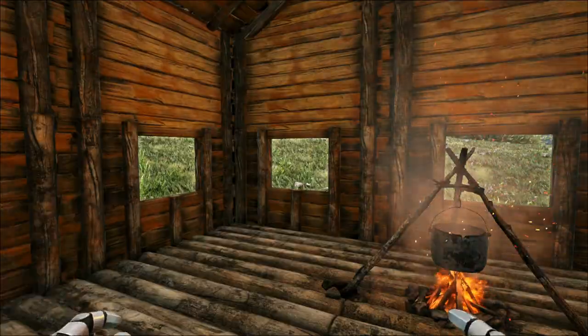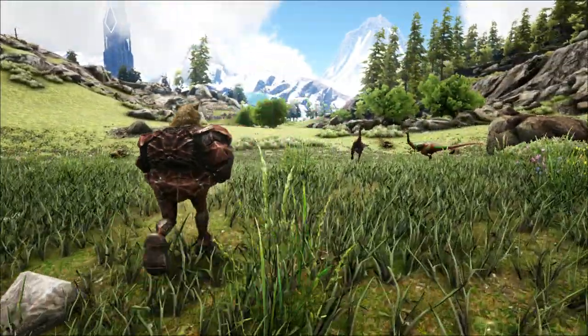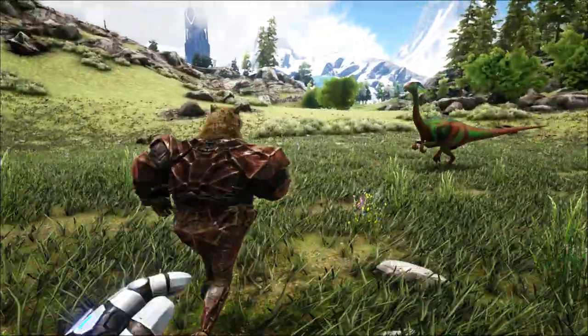First of all, you definitely need to get some things. Take some berries, because that's always what you really need. But you also need a mortar and pestle.